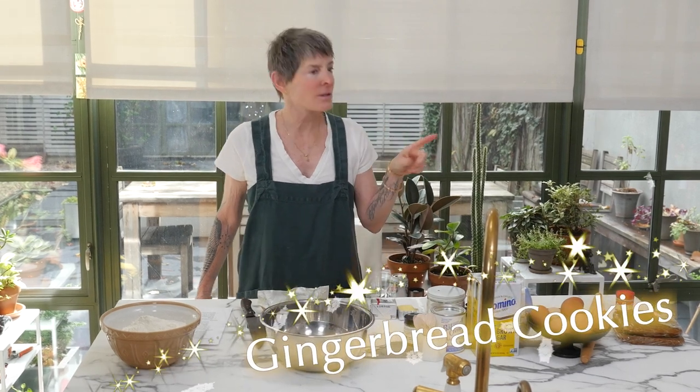Use your head. Let's make gingerbread cookies. Let's take it to the stove.